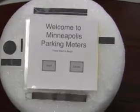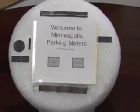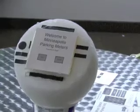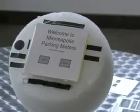This is usability testing for a newly designed parking meter prototype that has more payment options than the units that are currently installed. You've come into a parking meter, you've parked, and now you're going to pay, so press the start button.